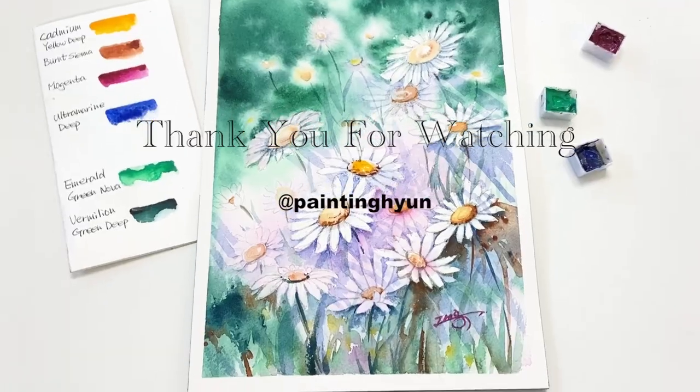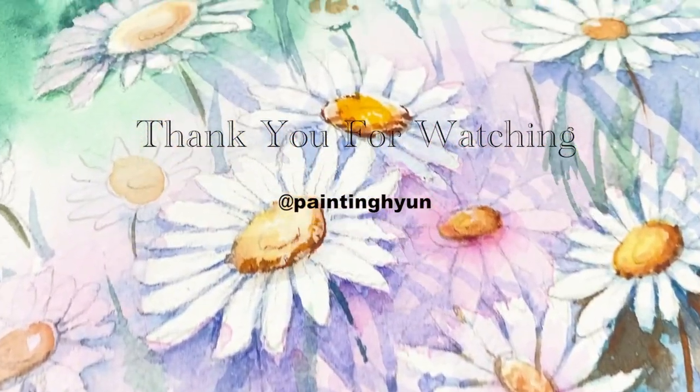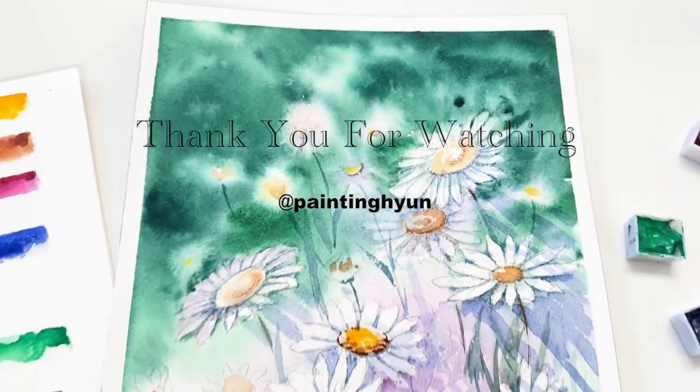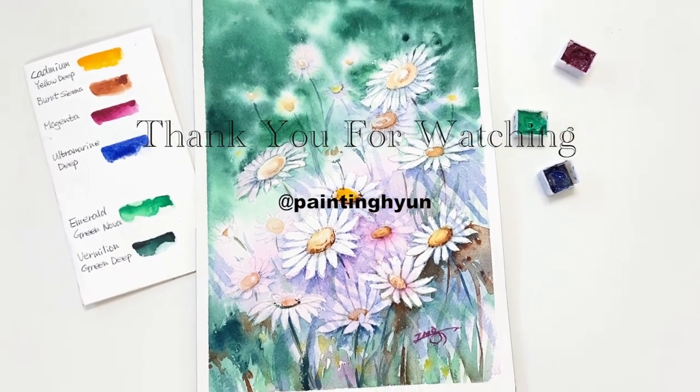All right. Thank you so much for watching this video. I hope you enjoyed painting this and hope to see you back next time for another tutorial. Bye!